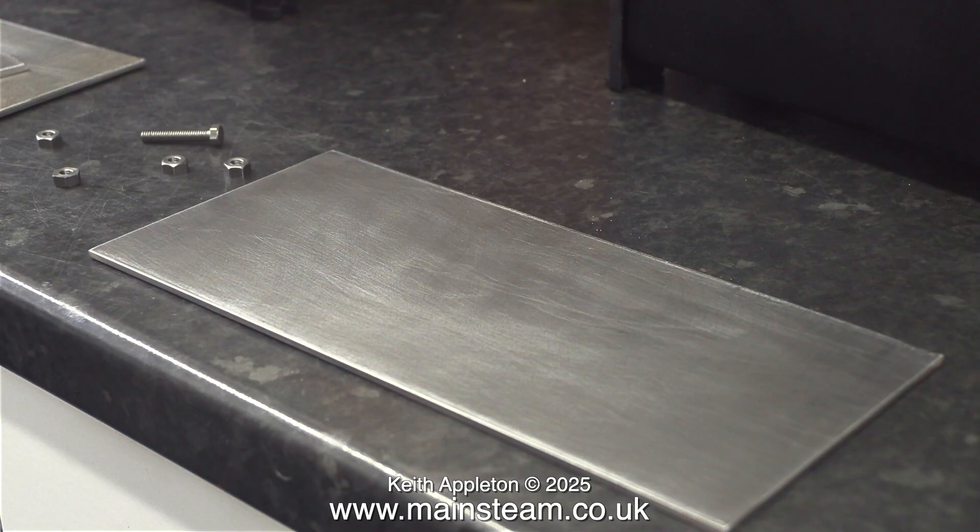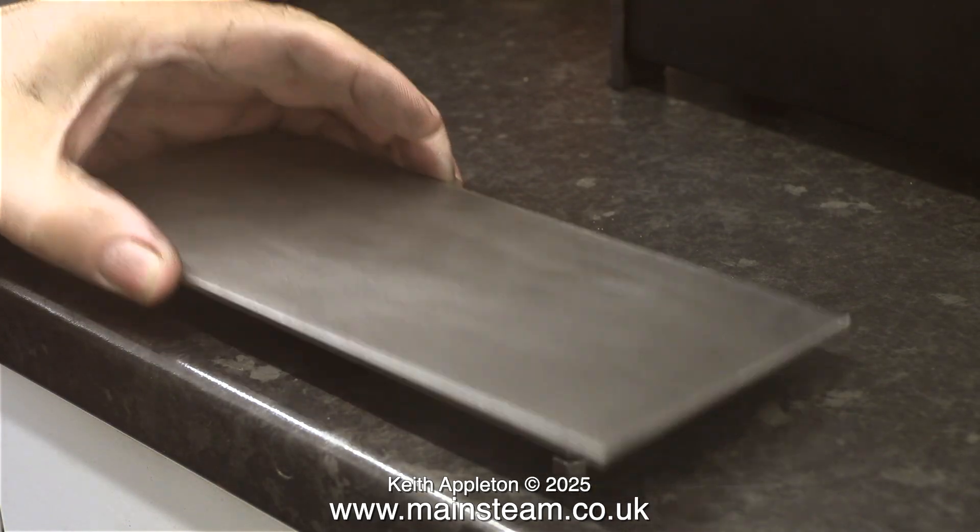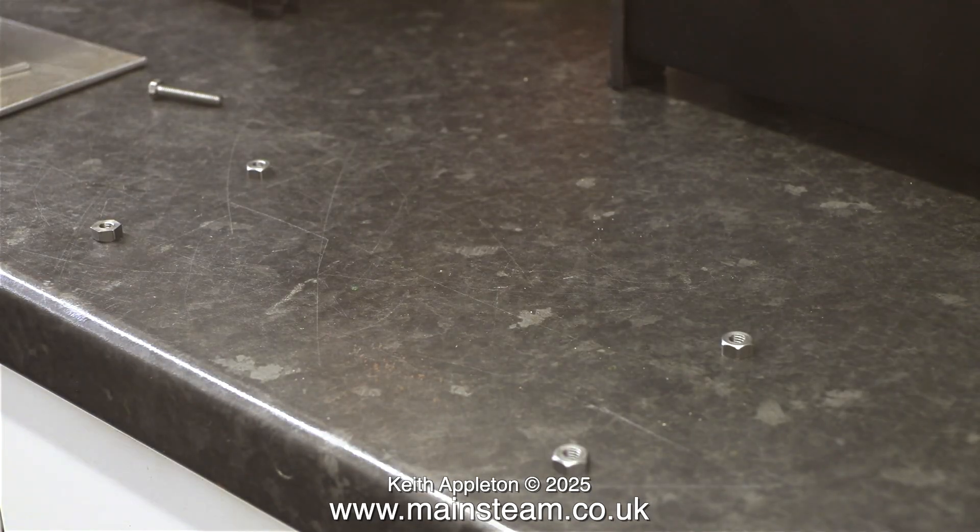The four nuts that you can see in this image are going to go underneath the base plate to elevate it from the baseboard itself. This will allow the atmosphere to contact both sides of the plate and improve its cooling qualities. As you can see, it's going to be elevated from the bench just to prevent the hot mounting plate from burning the wooden base.